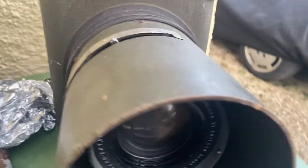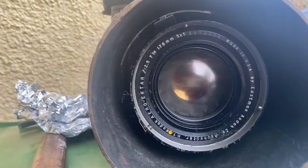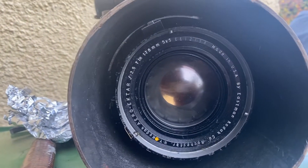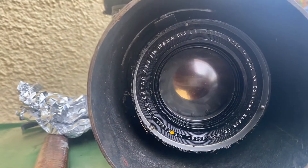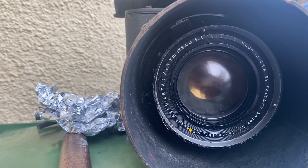It's got a huge great lens in it, which is a thorium glass lens. So I do keep it covered in aluminium foil and keep it in the garage. It's a 178mm aero-hectare Kodak lens.